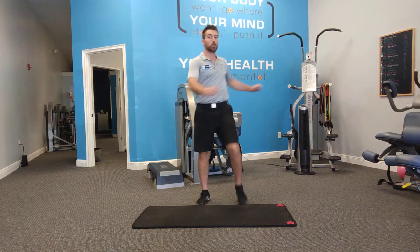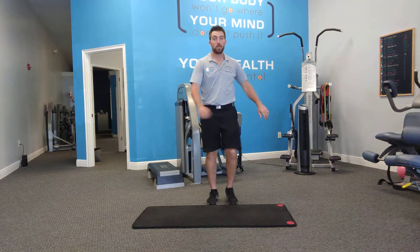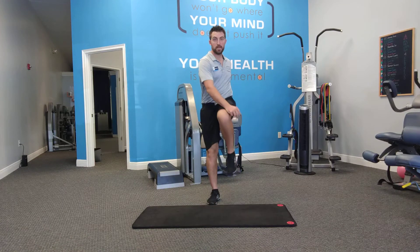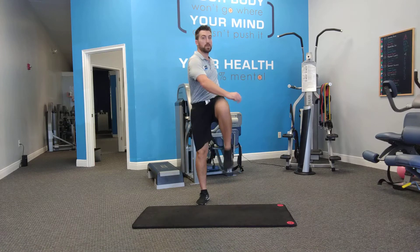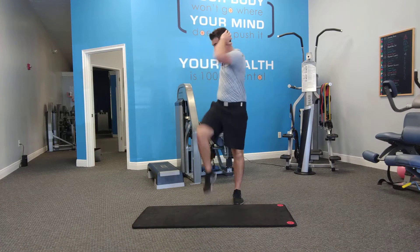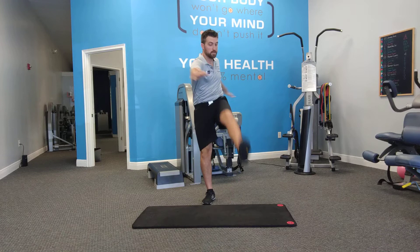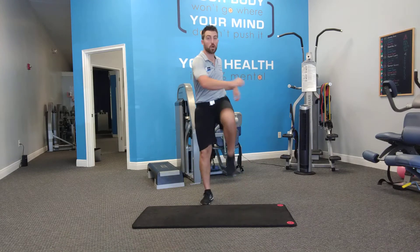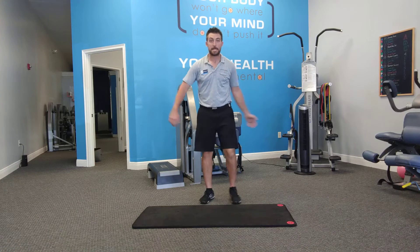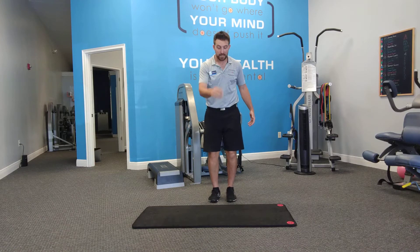The goal is to turn the torso, but start small. Start with this, then build to this. If you want a big challenge, build to this or this. So again, marching in place and turning for 60 seconds.